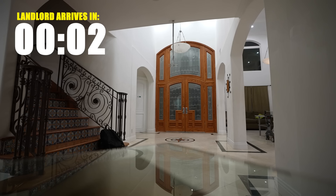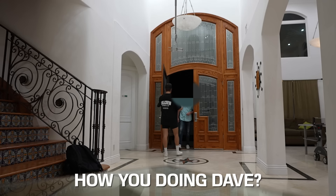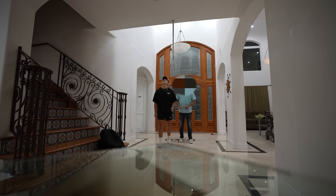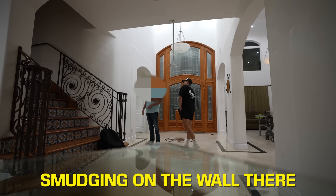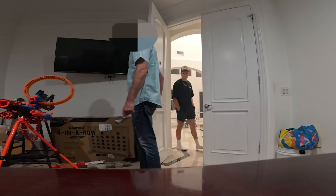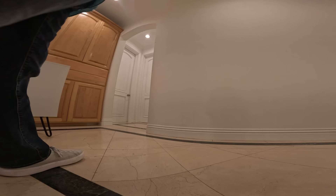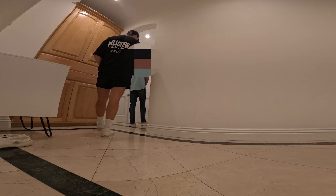The landlord just parked. My heart was racing as he was walking through and examining every fine detail — there was some smudging on the walls. But I'm literally putting my house on the line for you guys, so it would mean a lot if you'd hit that subscribe button. And finally, this was the moment I had been waiting for — it was time to go into the room and see if he notices my secret fish tank.